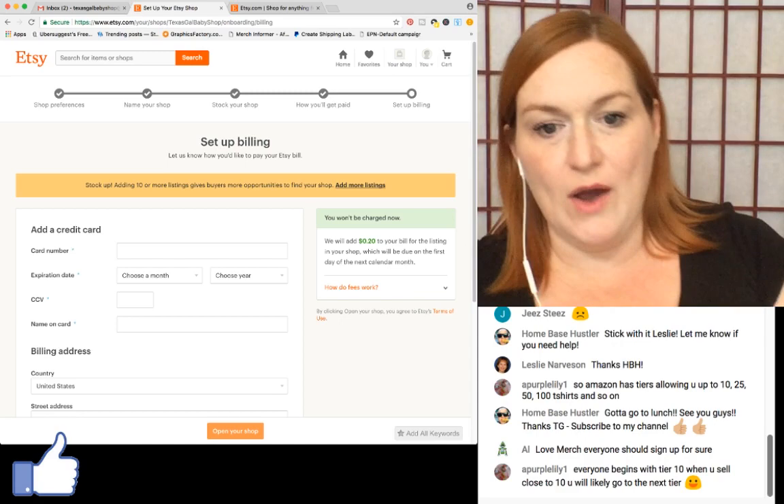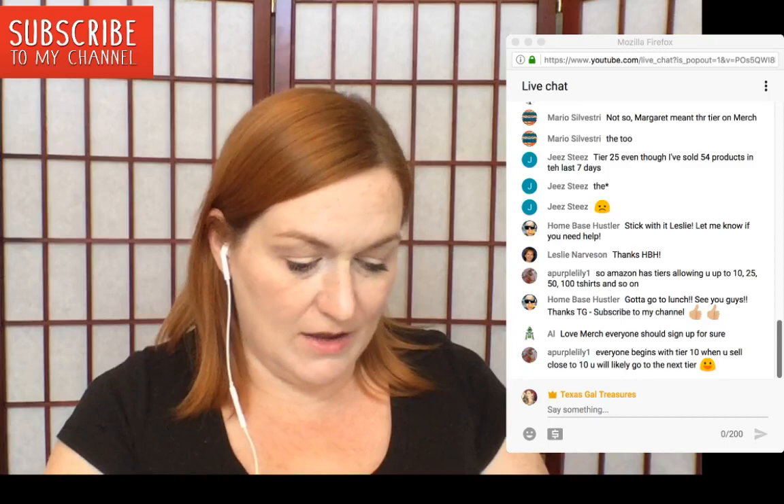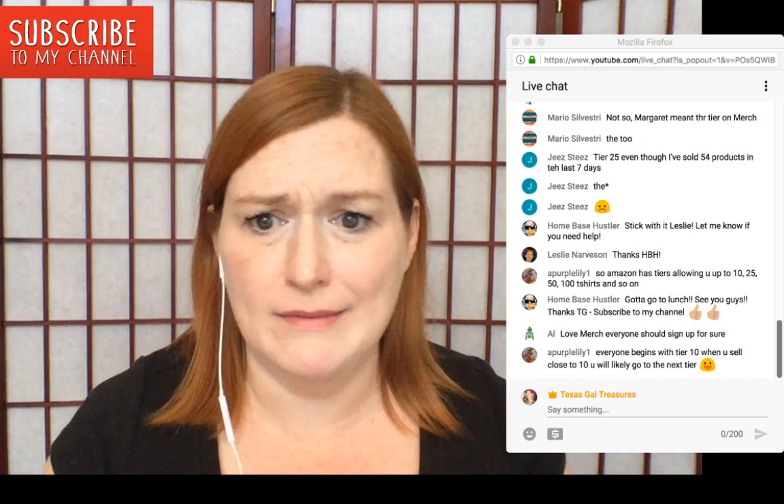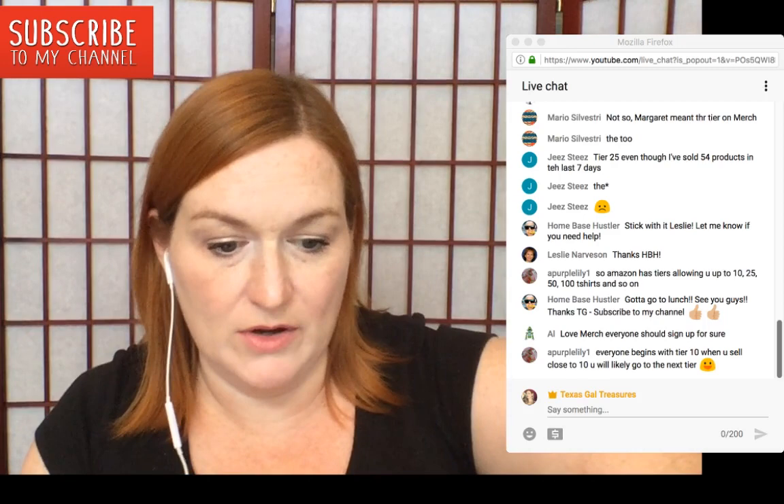If you request the money before your shop fees are paid — the final value fee is 3.5%, and listings are 20 cents — you'll need a credit card on file so they can bill you. I'm using my PayPal Mastercard for this.